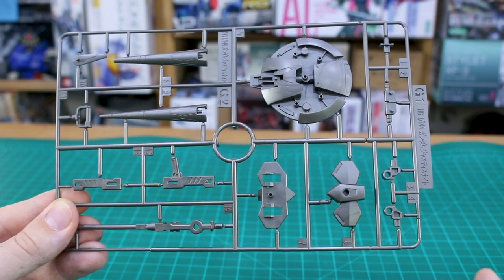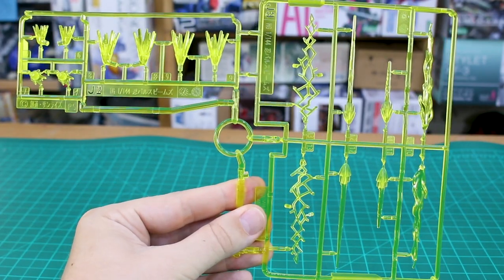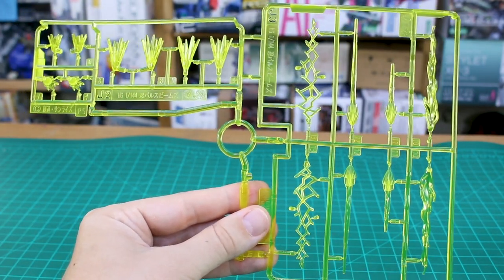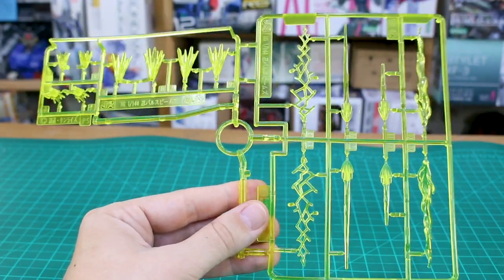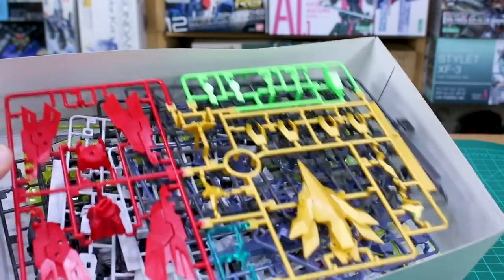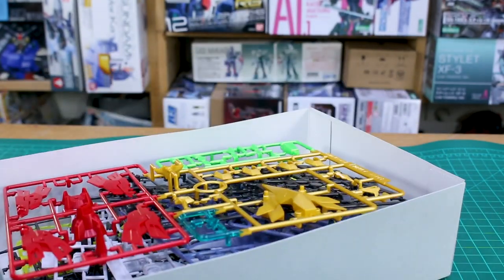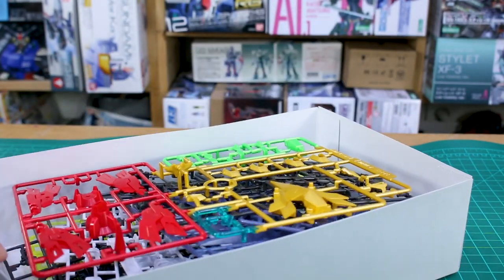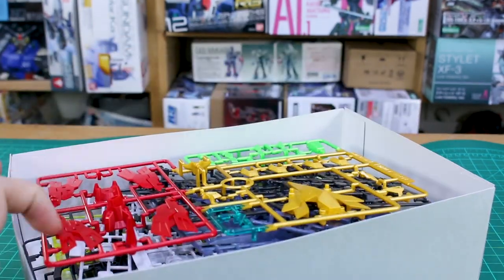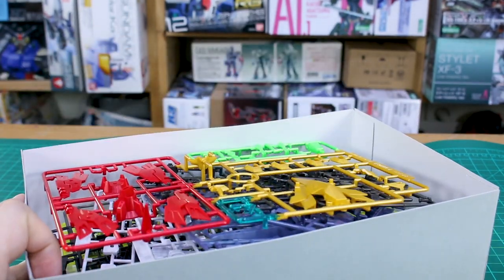Runner F1 in a brownish metallic gunmetal color is from the Justice Knight, and F2 is a copy of that half. Runner G1 and G2 are stuck together in a silvery metallic gray, marked for the Gundam Justice Knight. For effect parts in clear yellow, runners J2 and J3 are combined and are actually from the Nin Pulse Beams custom set. We will have a fair amount of leftover parts, which we'll go over in the review.